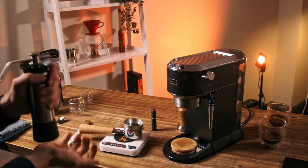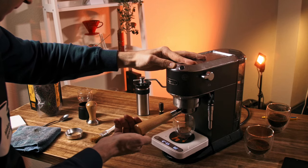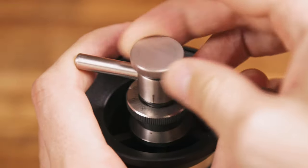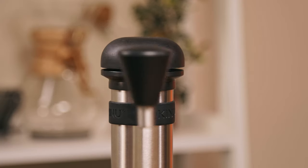It feels like a machine. Everything is precise and thought out. And thirdly – the grind size adjustment is stepless. You can be as precise as you want, which is crucial for espresso. I've made separate videos with every brewing method, so you can check them.